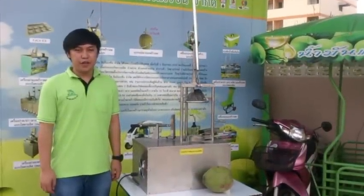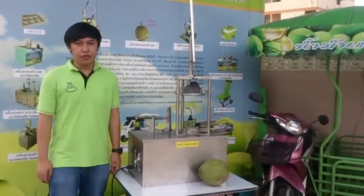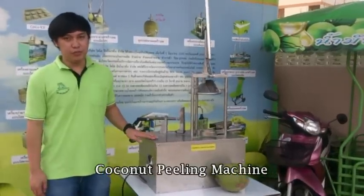Hello, I am Sam and I am with Coconucration Joplin today. I will introduce to you and recommend to you our product called the coconut filling machine.